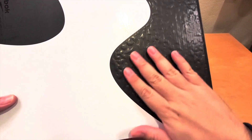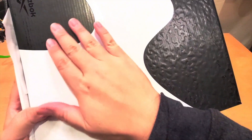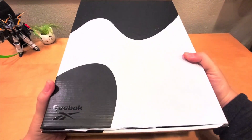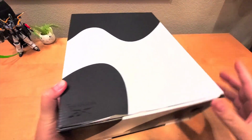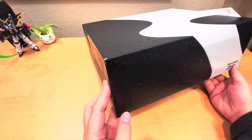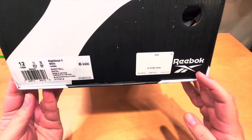The black part has some weird texture, the white is smooth, and right here is flat black. It says Reebok right here — this reminds me of a cow. You can see the texture right there on the bottom, it looks like a cow design, and right here you can see a Reebok logo.